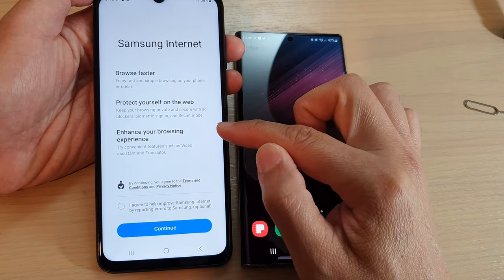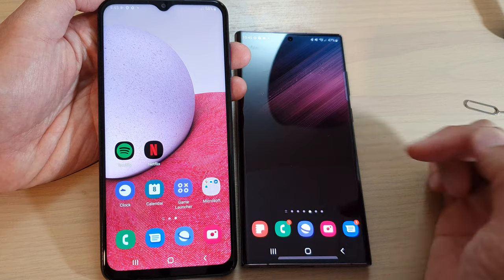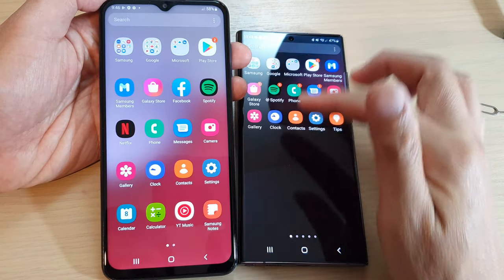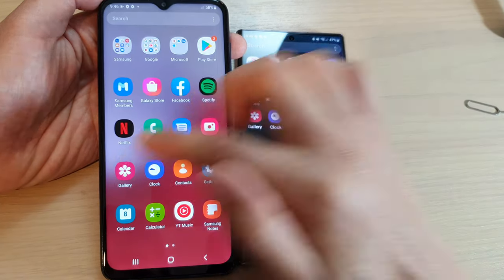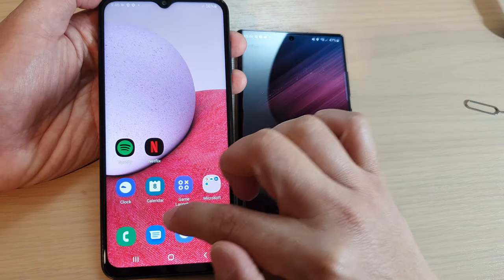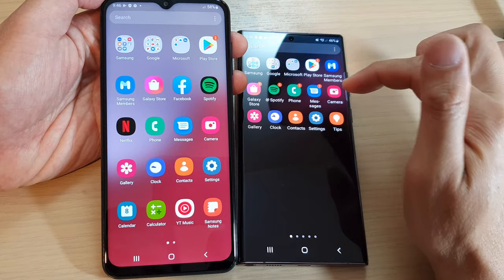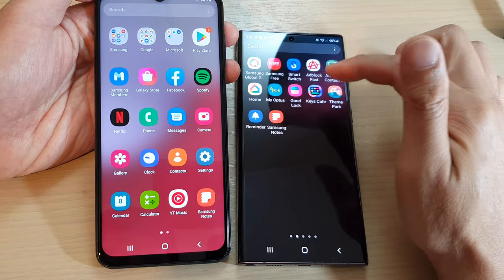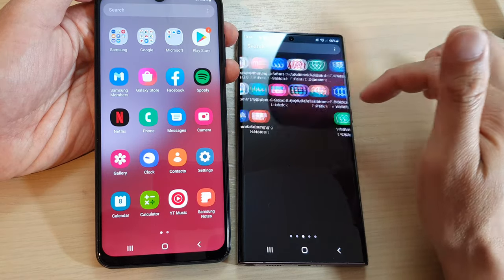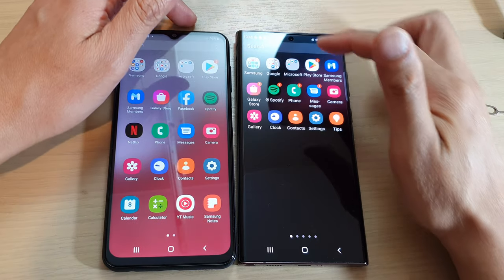You can see my browser is already open on the Galaxy S22 Ultra, whereas on the A13 it takes some time to open up the app. Opening the gallery also takes some time on the A13, while the Galaxy S22 Ultra is a lot faster.